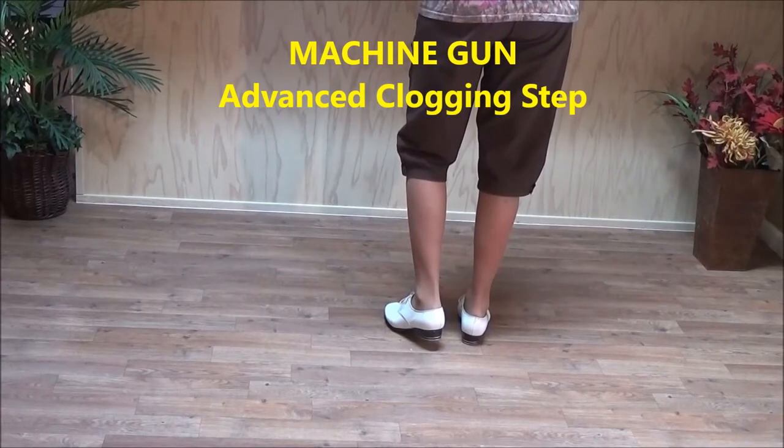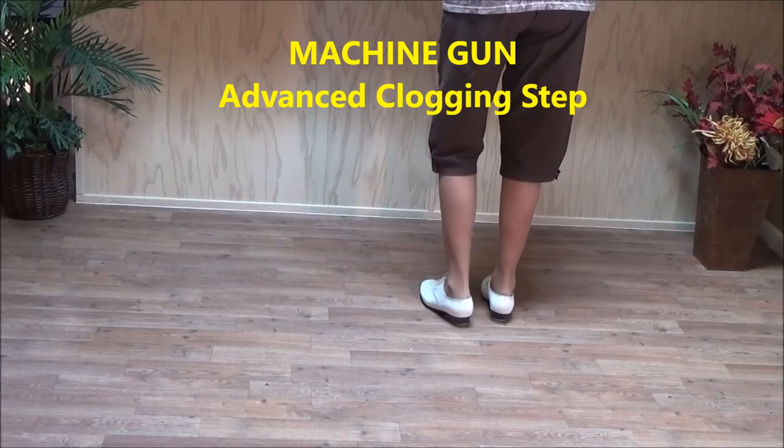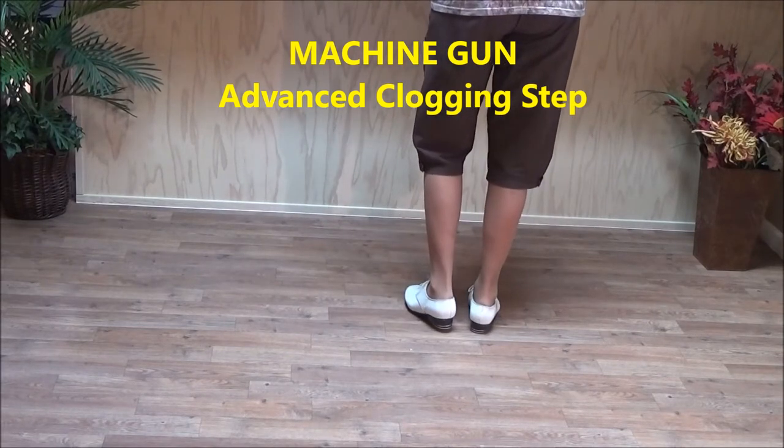The machine gun step is an advanced step, so it's kind of hard to catch on to and you may have to practice it if you haven't done it before. Here's how the step goes — it starts with two double steps.